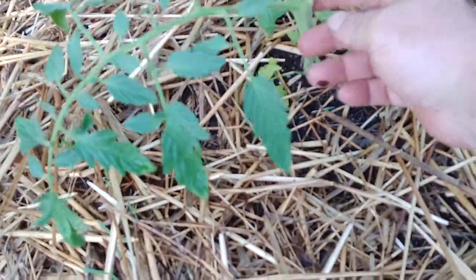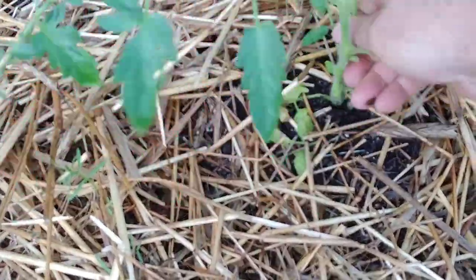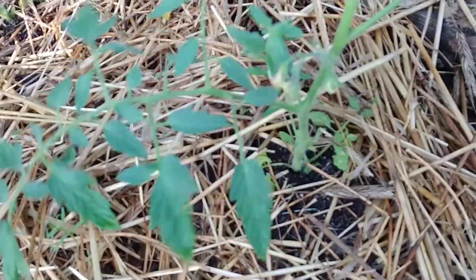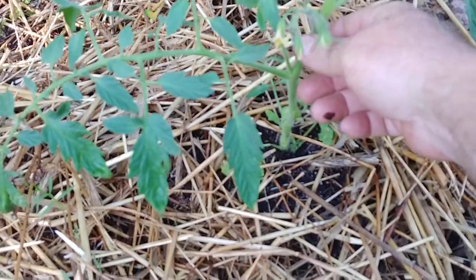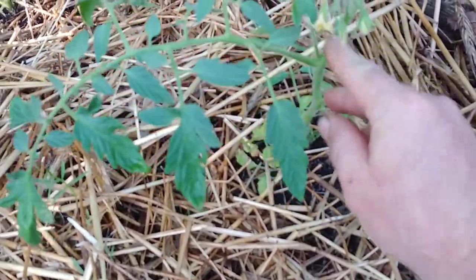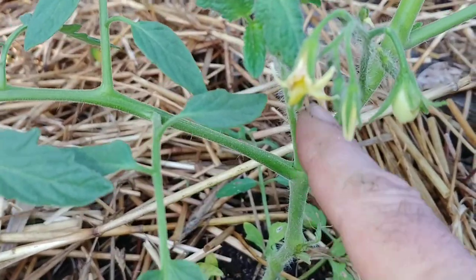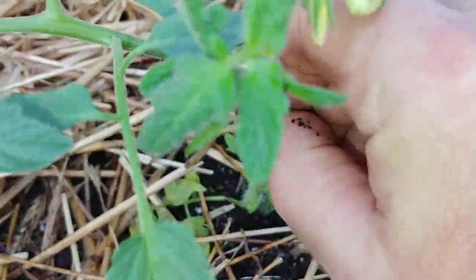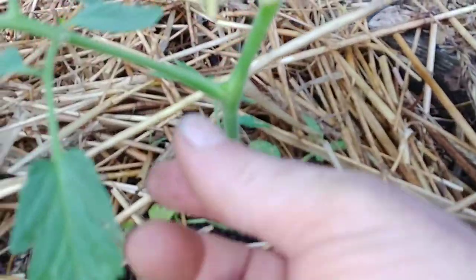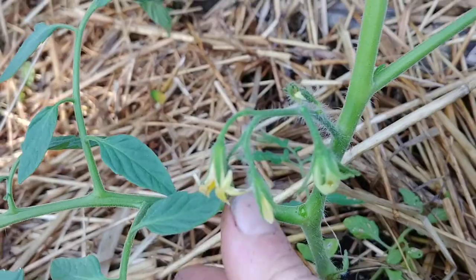Now what we're left with — oh, I missed one here — take this one, bend it down, pinch it off. See how this limb comes up and you have a shoot going that way and then one going this way. The one that's going up is a sucker — get rid of that. This one here is also below my bloom, so we're getting rid of it too.